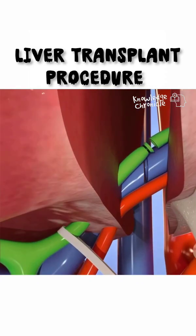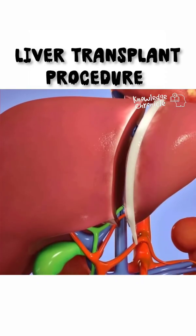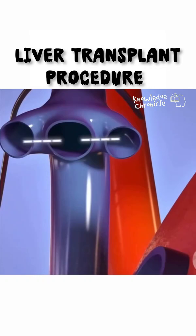Ever wondered how doctors can transplant part of one person's liver into another? Let me walk you through how a living donor liver transplant works.